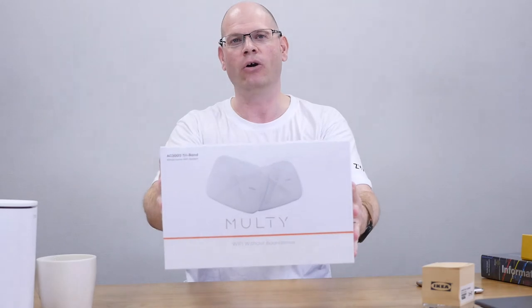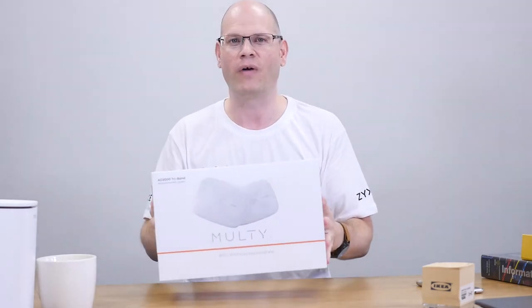So, I've got this box here. It's called Multi-X. Is this gonna make me happy, or is it gonna make me angry? Let's find out.